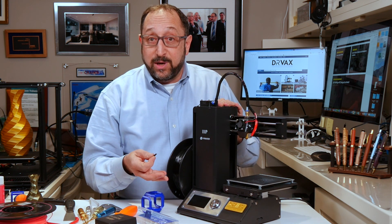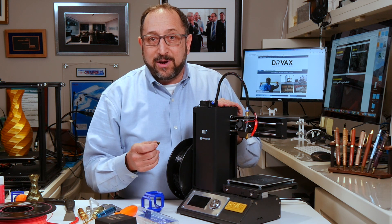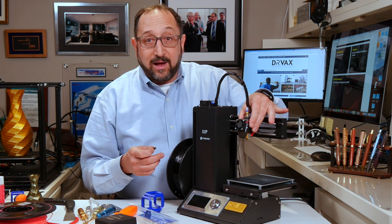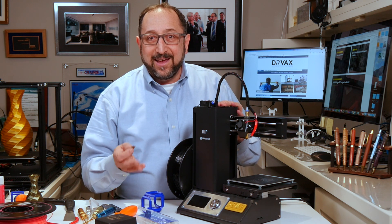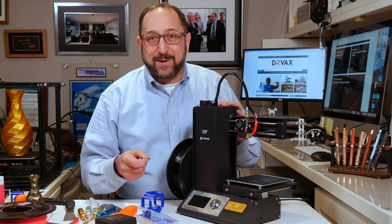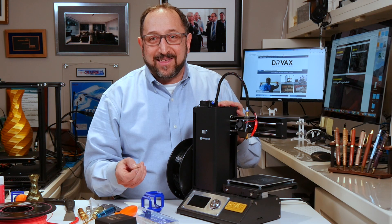We now know the parts of a 3D printer. Look for the next episode of 3D Printing Demystified to learn the details of different types of hot ends, different types of extruders, and different types of filaments. Thanks — if you like this video, give me a thumbs up, recommend it to your friends, subscribe to the channel, and let's continue to learn things together.